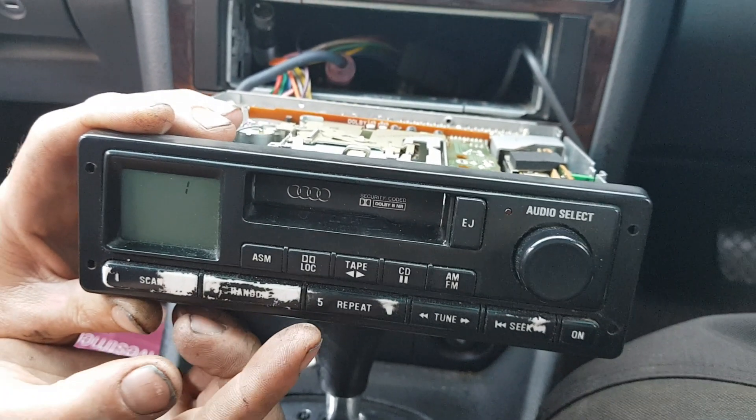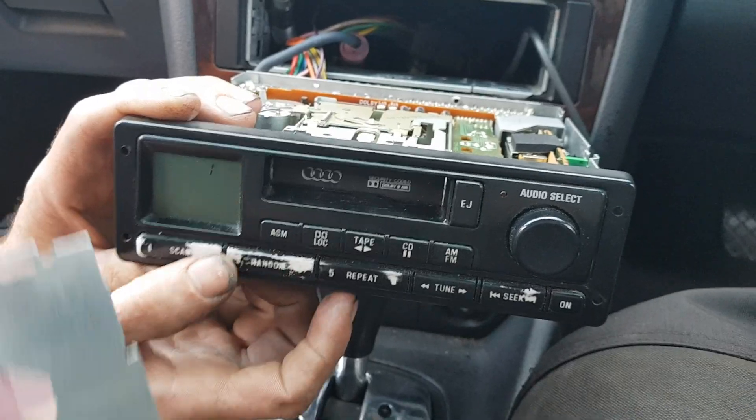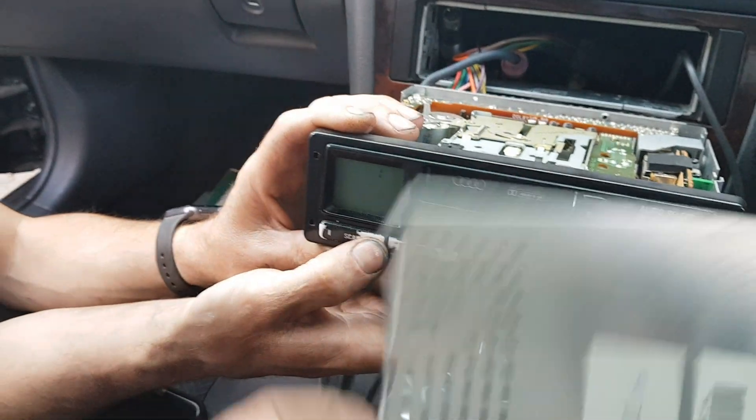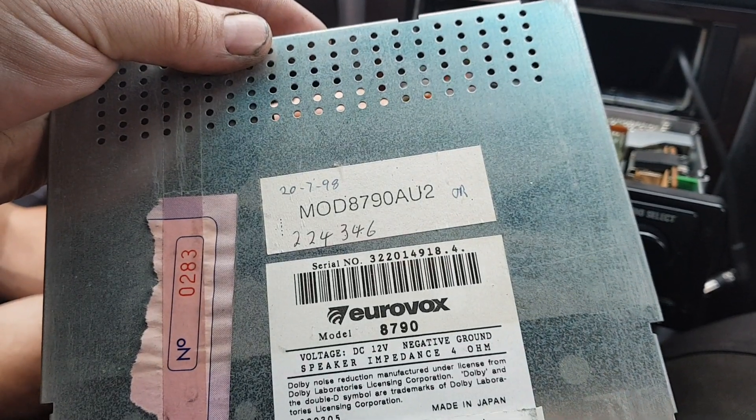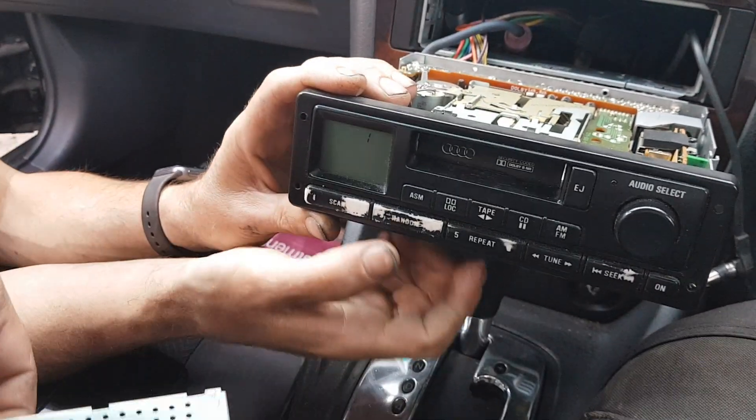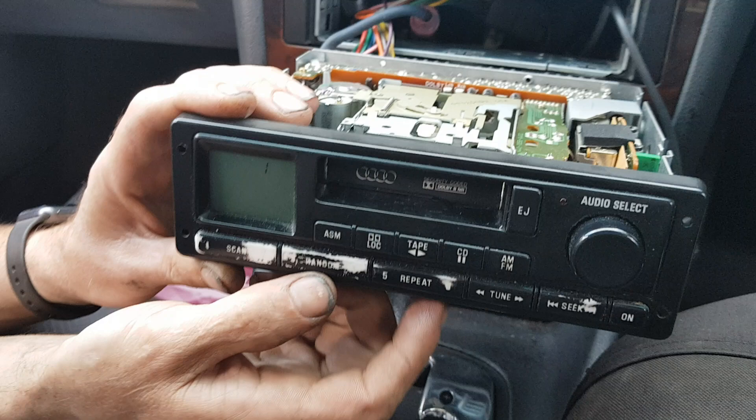Let's stuff the code up first. Okay, in this particular case, the code on this radio is 224346. Now we'll deliberately stuff the code up.